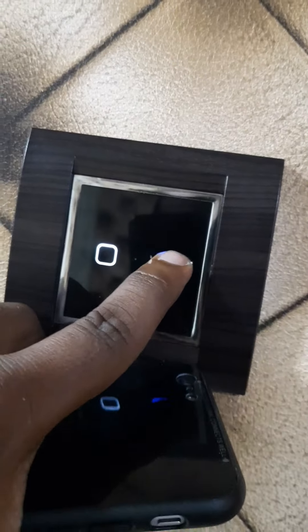Now we'll see how the touch is working. It's a smooth capacitive touch.